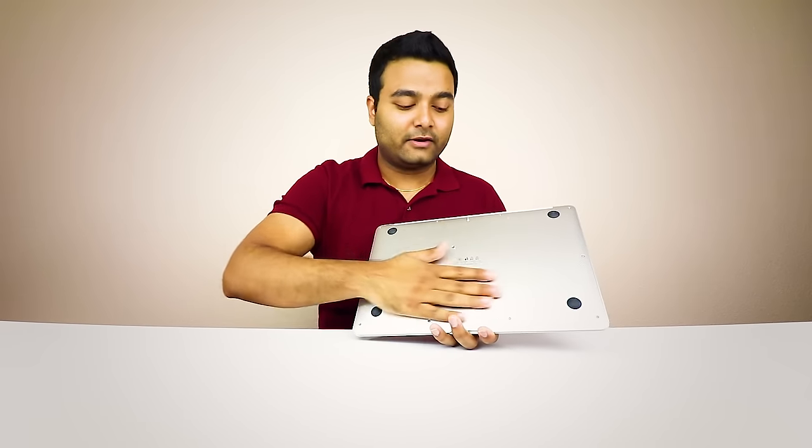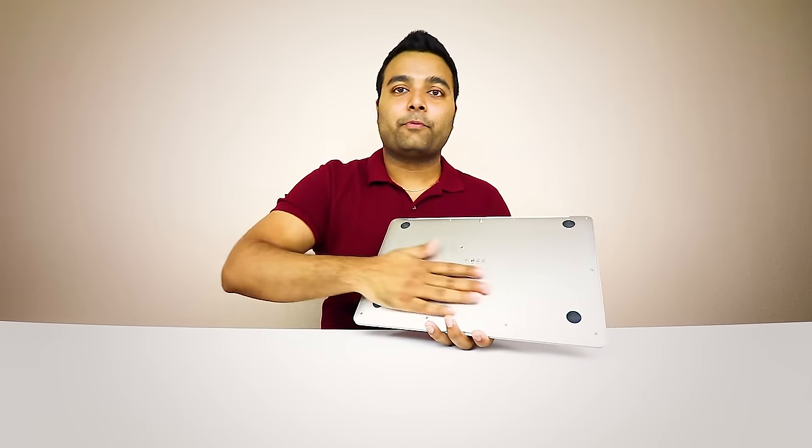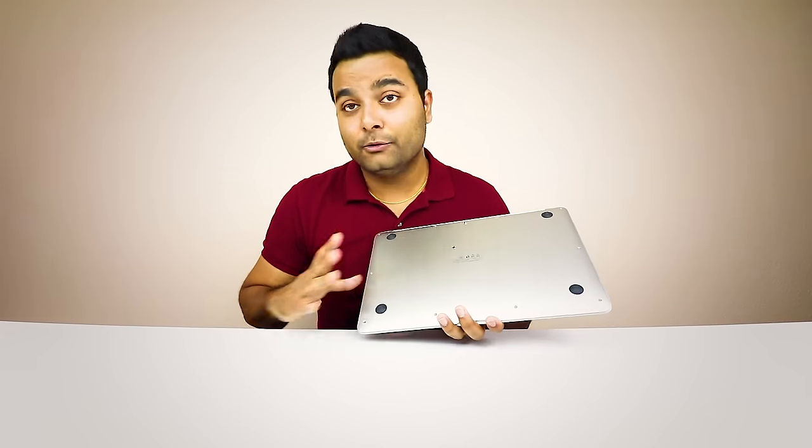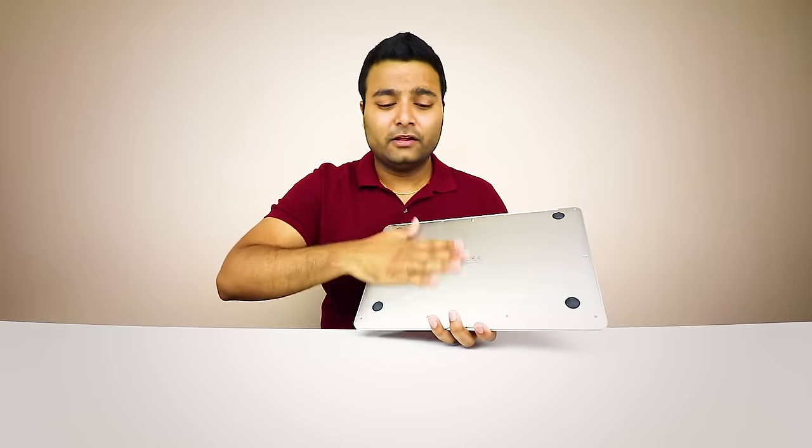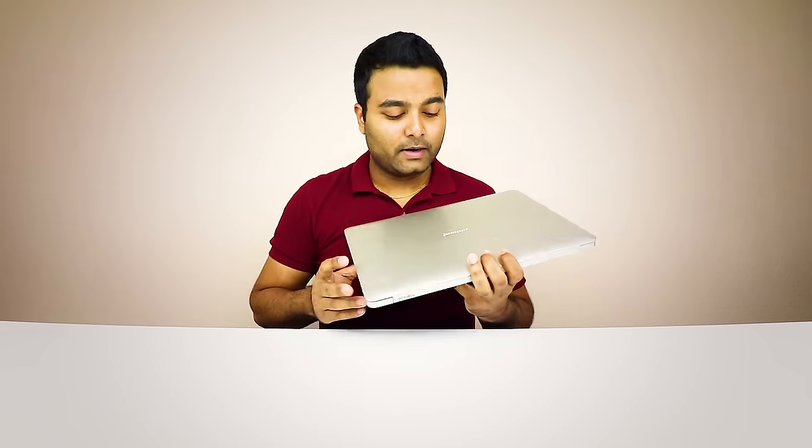It has some screws, but other than that, the bottom part feels and looks like aluminum — however, it is plastic. It's not a cheap plastic at all; it looks great. Last but not least, the Jumper logo on the top actually does light up, so that's pretty cool. I'm going to turn off the lights and show you that this thing actually does light up.